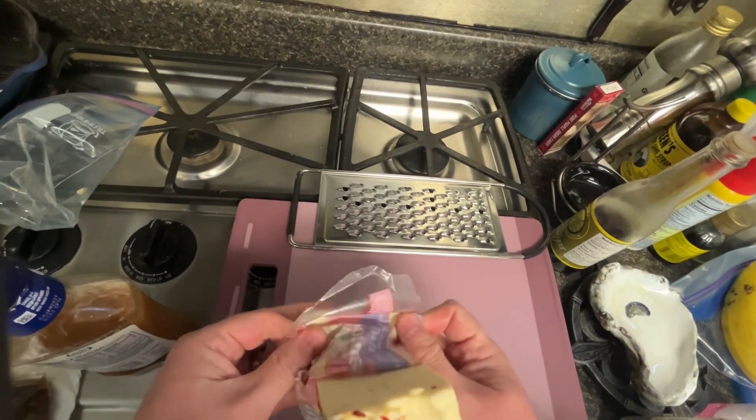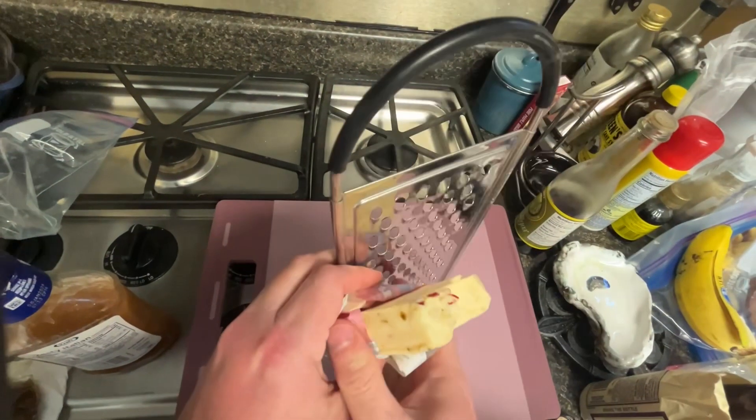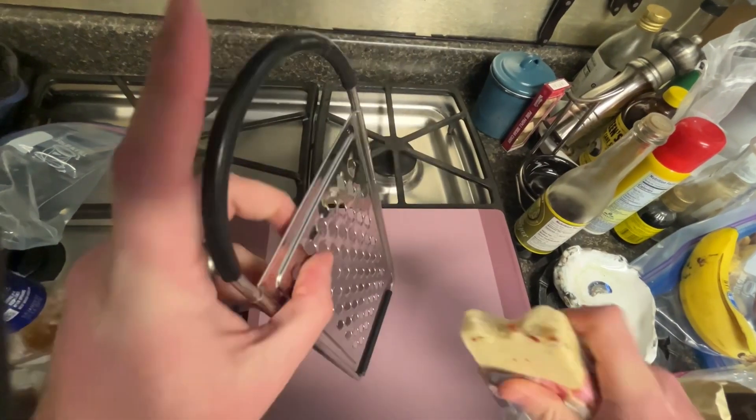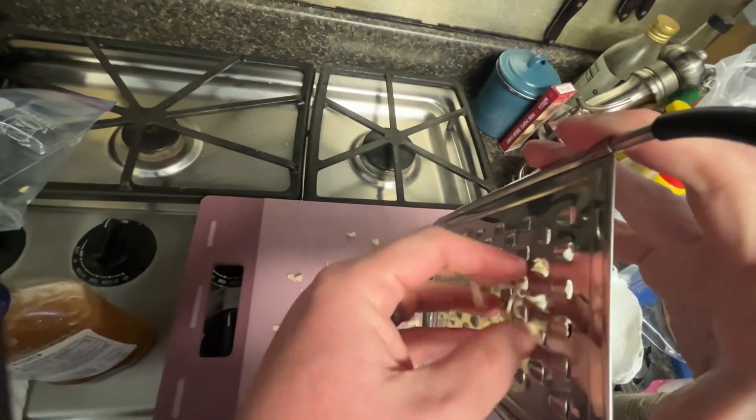I'm gonna grate a little bit of pepper jack, cause duck always goes well with a little bit of heat. This particular pepper jack here, it's got some heat. Grate that.